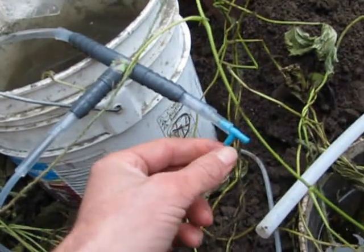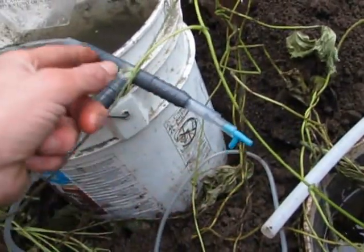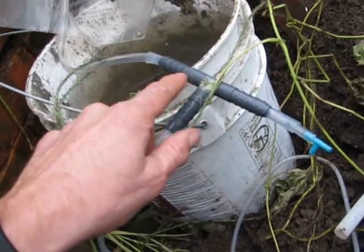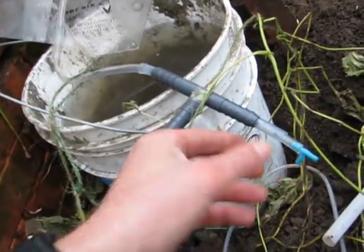Now this was vital to it working — making something to slow down the water going in. So this is the water going in, this is the air going in, and this is the water going up through the airlift. If you don't slow it down, I'll show you what happens.